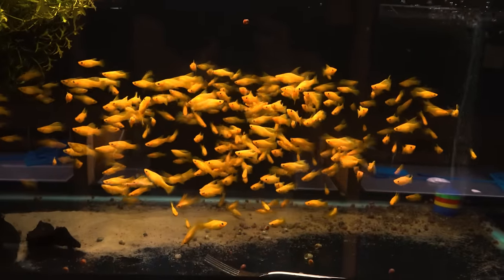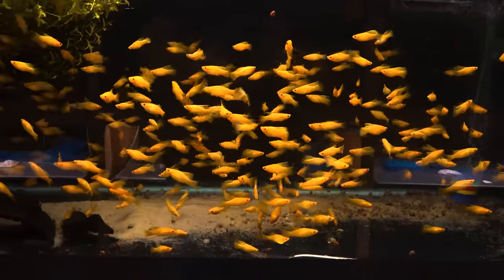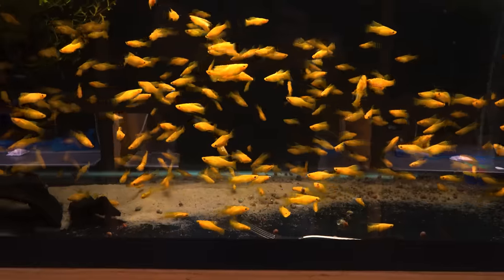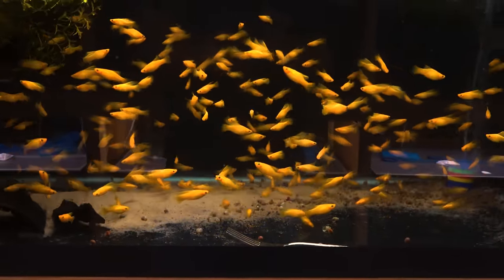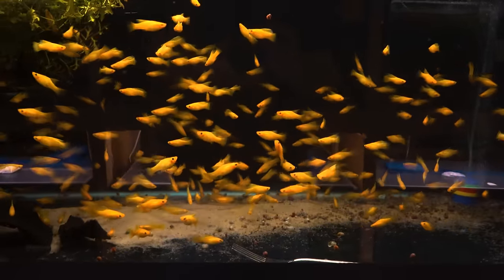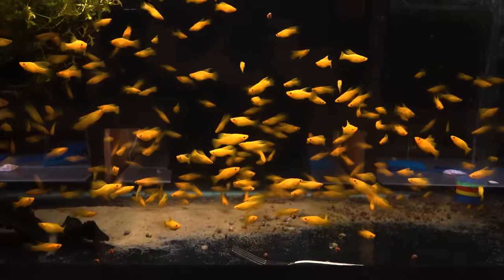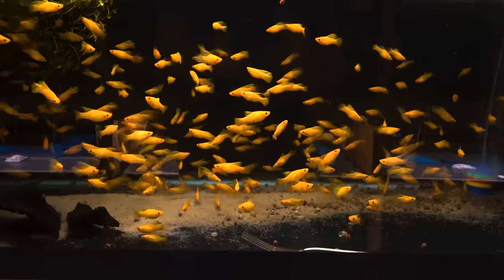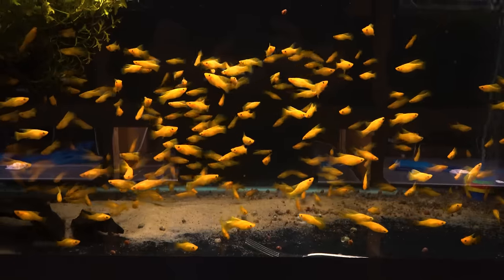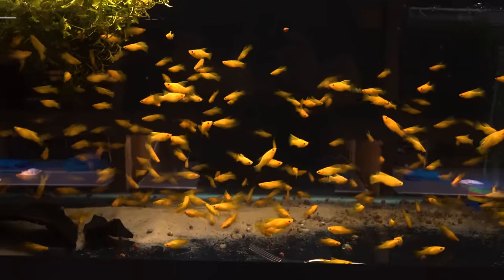These are the solid yellow high-fin platys — variatus platys, if I remember correctly. Just something you don't see very often is the solid yellow variety. I sent some of these to Cory at Aquarium Co-op; he bought some, so there's a members-only unboxing. If you're a member of his channel you can see that video. The Co-op does some amazing stuff — guest speakers that give lectures, experts in different areas of fishkeeping, and for five bucks a month you can get a couple of those a month. Totally worth it in my opinion.